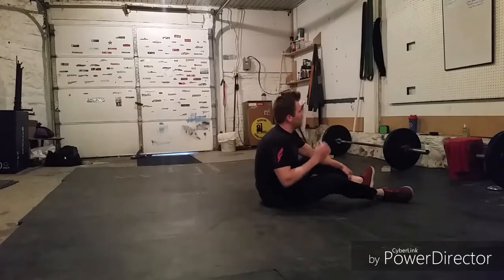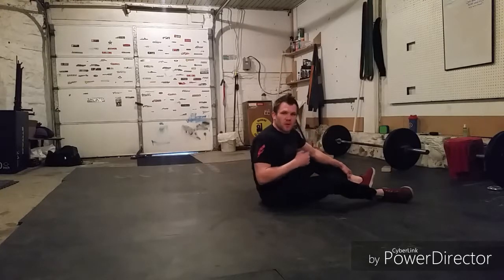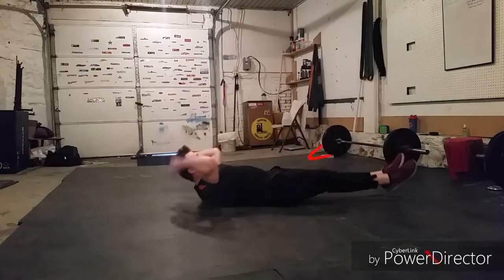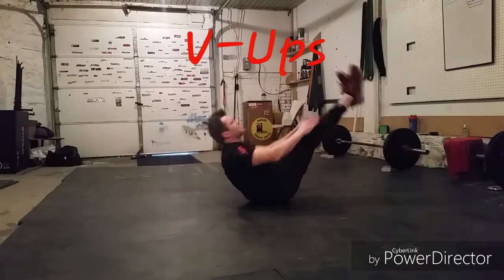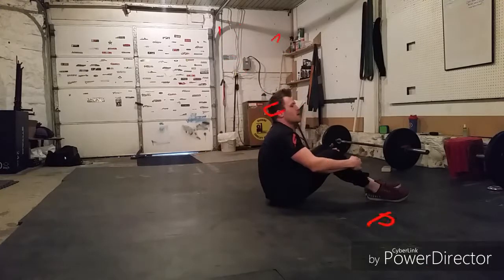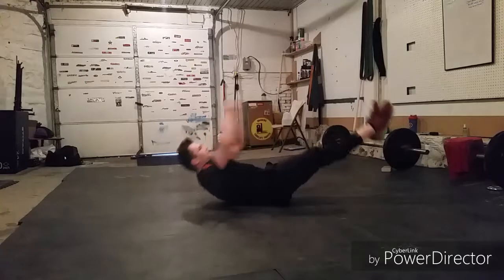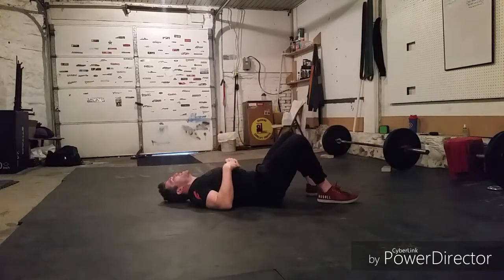We have 30 total reps to go — 20 V-Ups and then 10 Twisting V-Ups. If you can't do the twist, that's fine, just do 30 total V-Ups. These are going to get nasty, I think. Here we go, reach for those toes. One, two, three, four, five, six, seven, eight, nine, ten. Take a breath — those twists are going to get gnarly for the last ten. Here we go, ten more normal V-Ups. Eleven, twelve, thirteen, fourteen, fifteen, sixteen, seventeen, eighteen, nineteen, twenty.